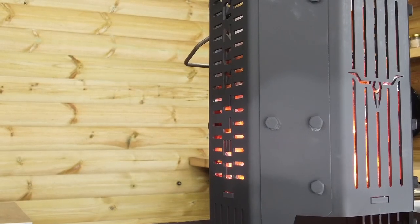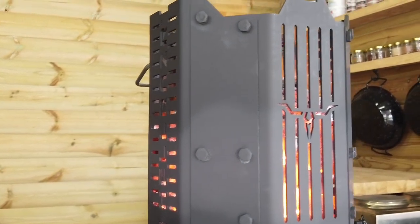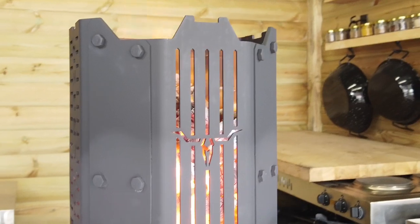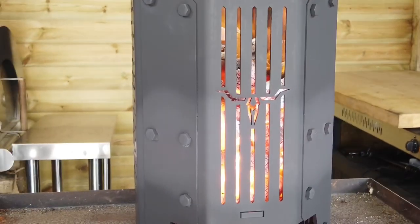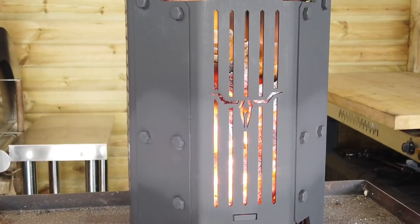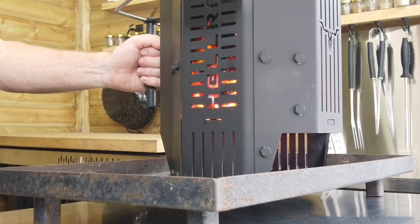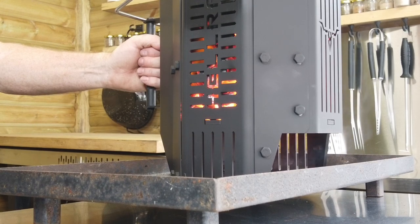After about 10 minutes you can see this has really taken hold — the heat off this is absolutely amazing. The incinerator has been going now for about 15 minutes and look — I can touch this handle, I can keep hold of it and it's not hot at all.